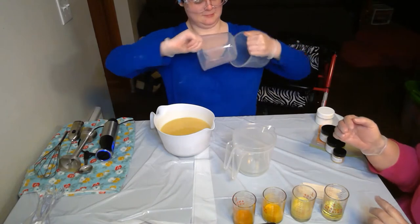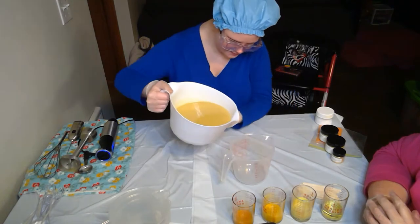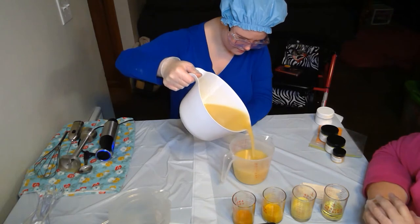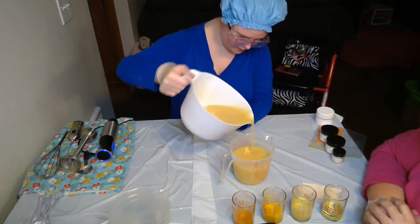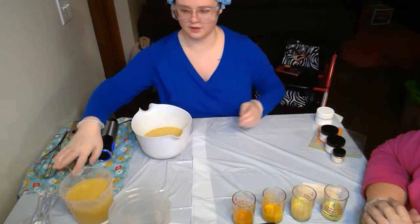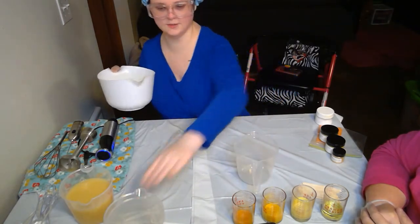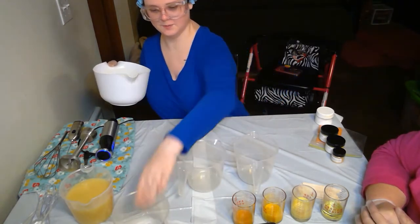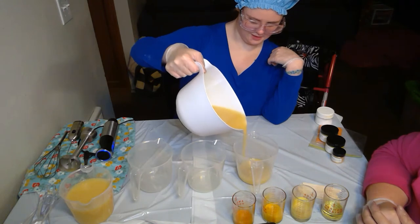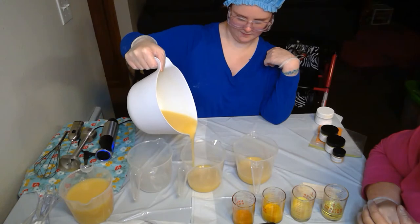The dollar store containers are great, but after you've used them a few times you can't see through them anymore. We think three cups will be enough for the swirls — that'll be our bottom color. We'll pour a cup into each container and eyeball it since none of these have measuring marks.